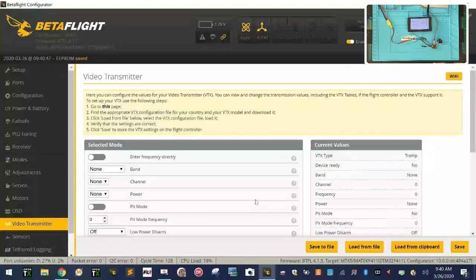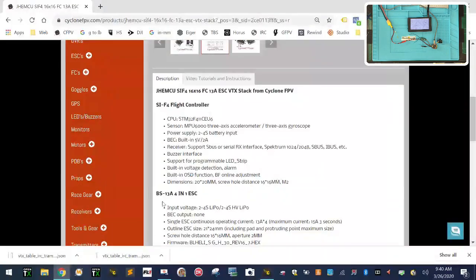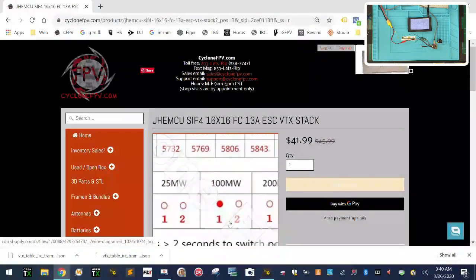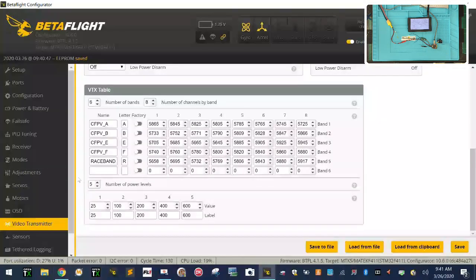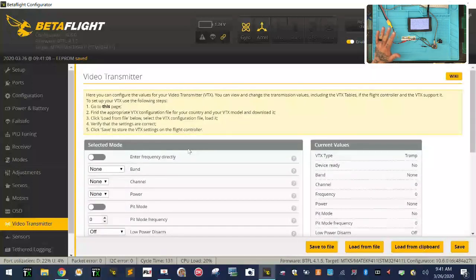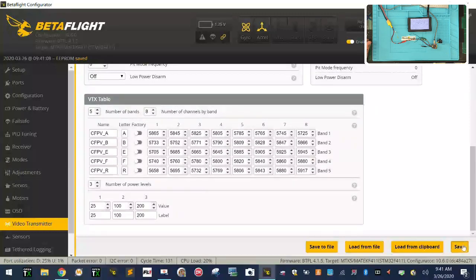Now you can set your power levels. Let me check — on this board we have 25, 100, and 200 milliwatts. So we're going to go back and say we only have three power levels: 25, 100, and 200 — that's it. Now we've got everything set the way it's supposed to look. I'll hit Ctrl+V and we're doing five bands — that would have been easier. Now we're set.